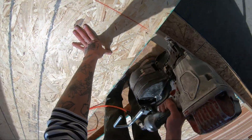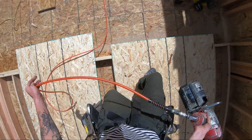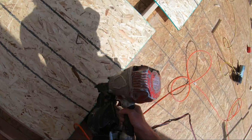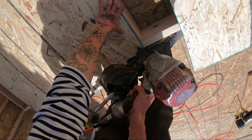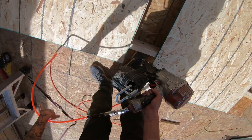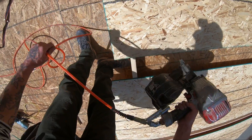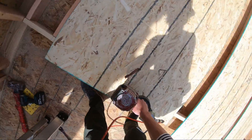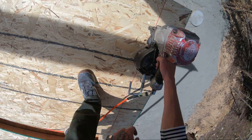These fur sheets you want to be really careful with because if it gets a little off, it can really make everything look out of whack. Our nailing pattern for these walls is 6 inches on the edges and 12 inches in the field.